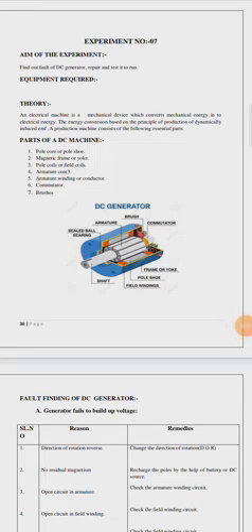Hello students, today we will start our next experiment. The aim of the experiment is to find out the fault of a DC generator, repair and test it to run.